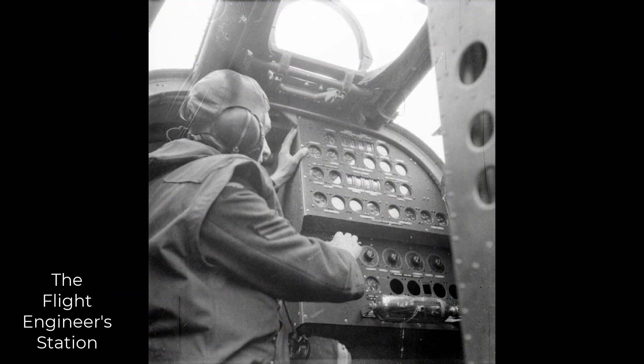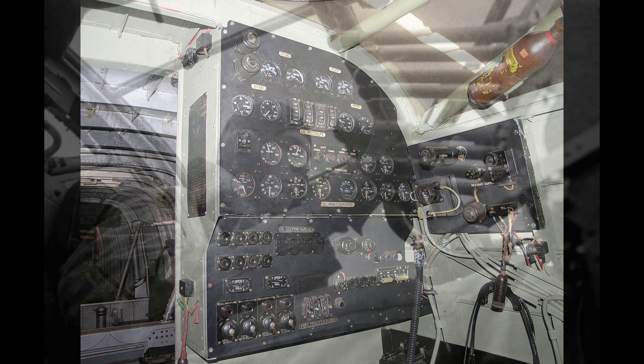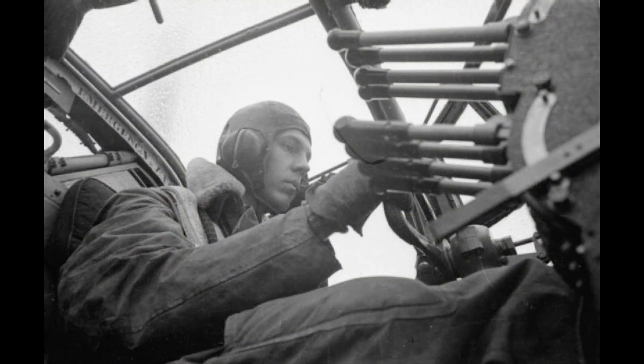If all is okay, proceed to start the engines as follows. The engine starting and booster coil switches, gills, temperature gauges, pressure gauges and indicators are all under the charge of the flight engineer. But the pilot should be in his seat to see that the following sequence of actions is carried out.